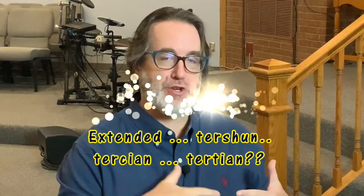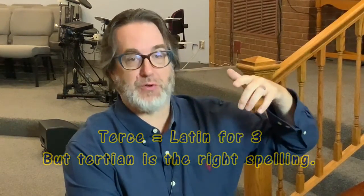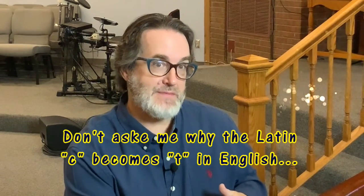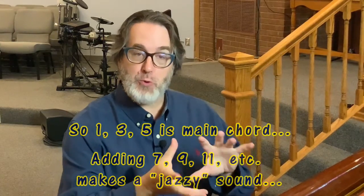Good morning and welcome to Painting with Keys. This morning we're going to be talking about extended tertian harmony — tertian meaning harmony built in thirds. Most of the chords are built a third apart: one, two, three, one, two, three. If you add another note on top, you get the seventh. What happens if you take a traditional song written in just chords — just one, three, fives — and add all these wonderful extended notes: sevenths, ninths, elevenths, and thirteenths? It can create a really neat tapestry.